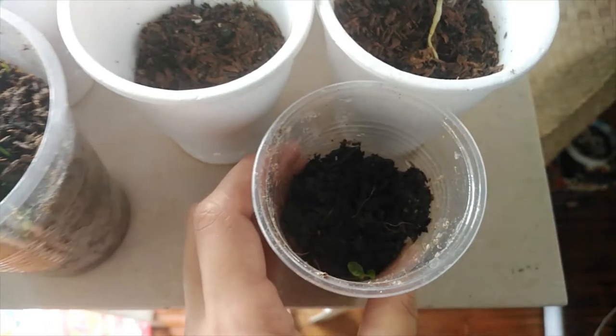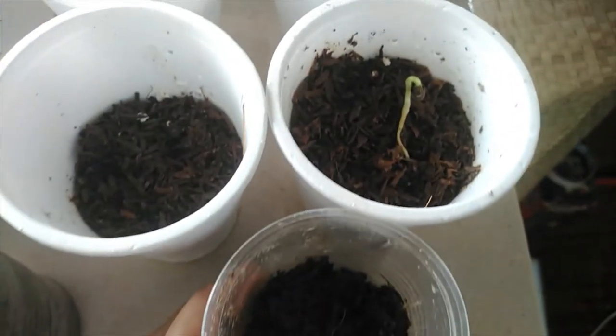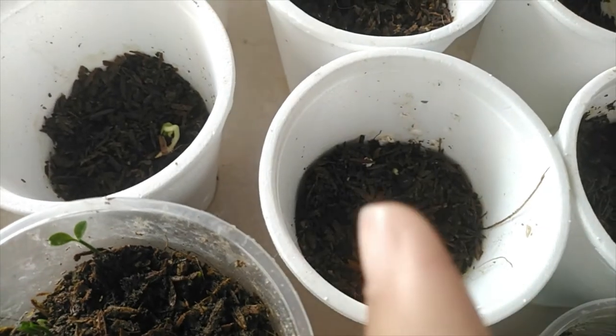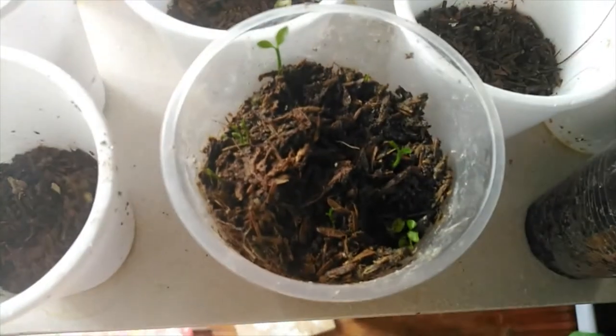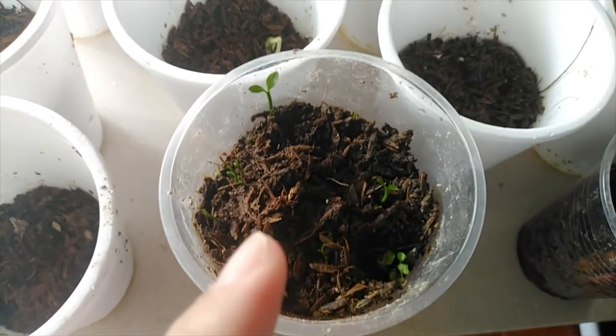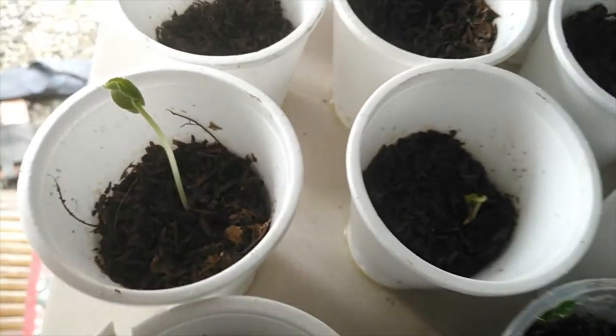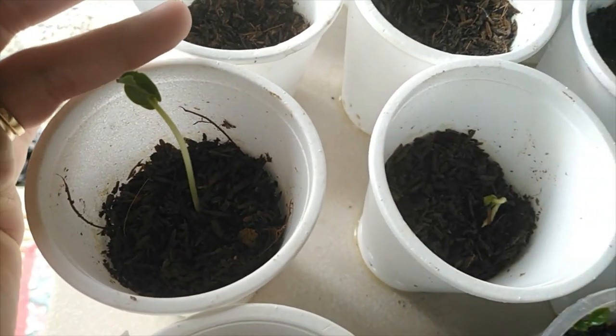This one already has growth. This one has a sprout coming out. There are so many here. Some we don't know what they are, but that one is kalamansi. This one we're not sure about either, but look how big it's already gotten.